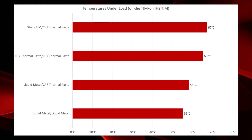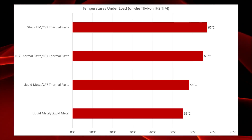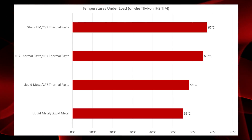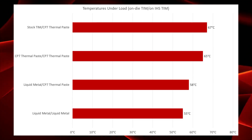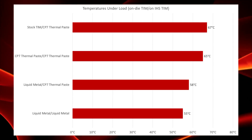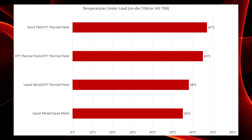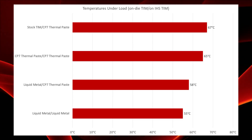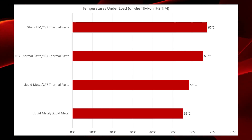Testing is over and the numbers are in. On the chart, the left side of the slash is the thermal compound touching the die, and the right side is what's used on top of the IHS between it and the H100 iV2 cold plate. Intel's stock TIM is the worst performer at 67°C under full load. Switching to CP7 dropped a couple degrees, though that's more or less within the margin of error. Replacing the die-side material with liquid metal brought it to 58°C — a solid result. And replacing both the stock TIM and the IHS-to-cold-plate material with liquid metal gave the lowest temps at 56°C.